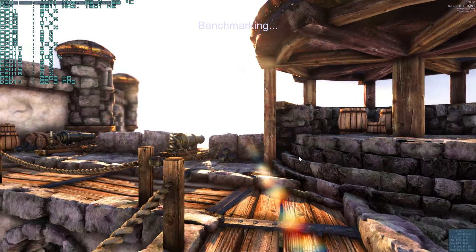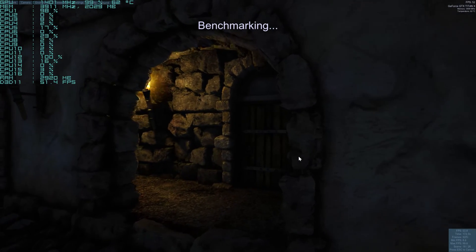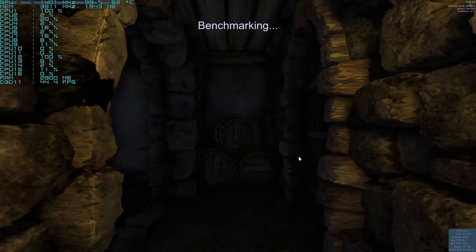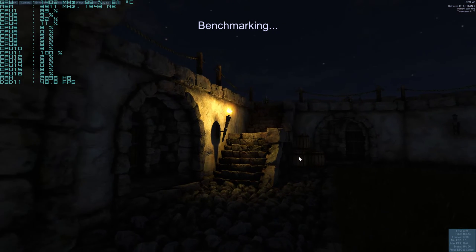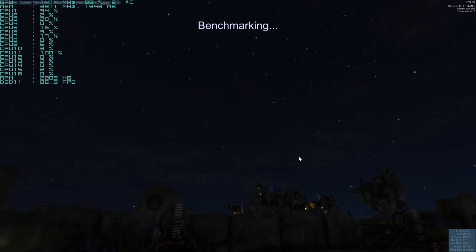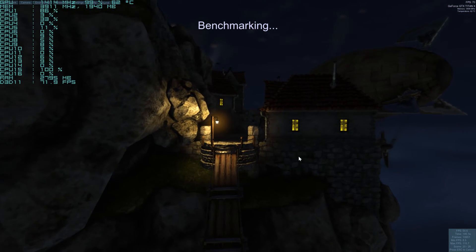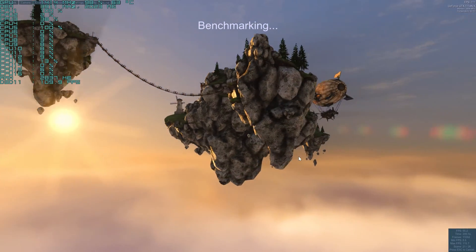So far with the Titan X, I've really been amazed with it in Dying Light and Watch Dogs. Those two games particularly made my jaw drop. The 12 gigabytes of onboard RAM — I thought it would be a joke, but I did notice that Watch Dogs was using up a lot. And Dying Light at one point, which I don't even have the video up for, was almost 7 gigabytes maxed out at 4K usage.